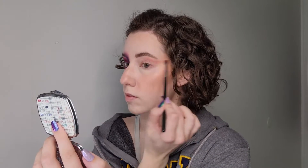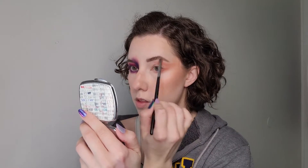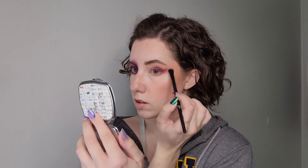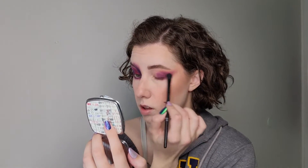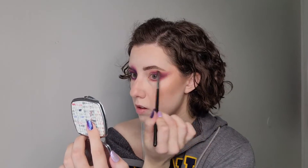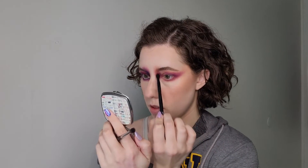My right eye is already done because I did that side first to kind of figure out how I was going to pull this off. For this I focused on just building the shadows up one by one and creating that wing shape I wanted. I started with the lighter pale pink, then went in with a purple shade to pack on the color, and then I go back and forth with different blending brushes to just blend out the edges and get the desired shape.